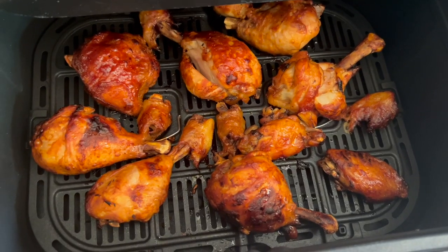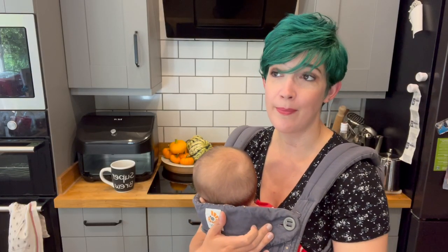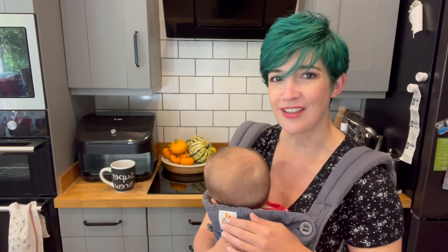If you enjoy these sorts of videos, please do consider subscribing. I really appreciate it — apparently only about 40% of people watching this are subscribed. So please, thank you. Let's get on with the meals.